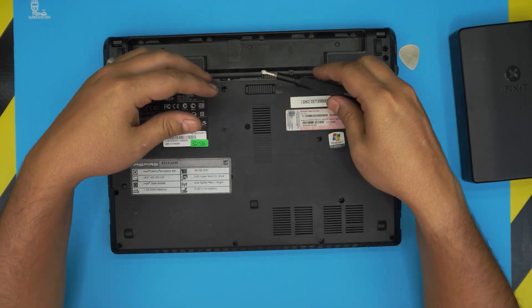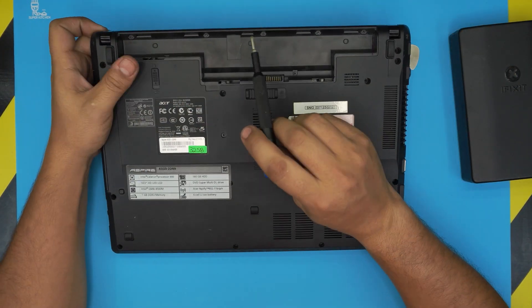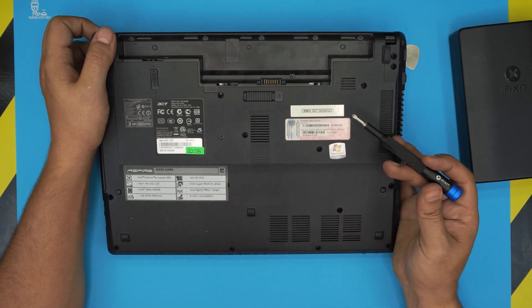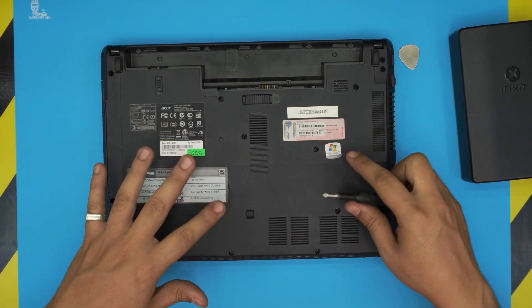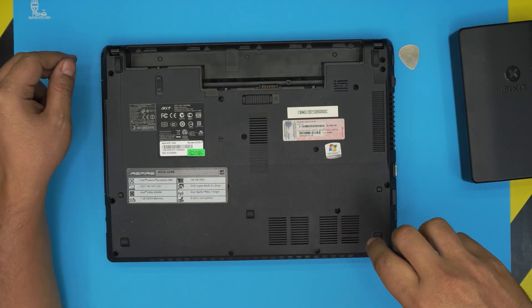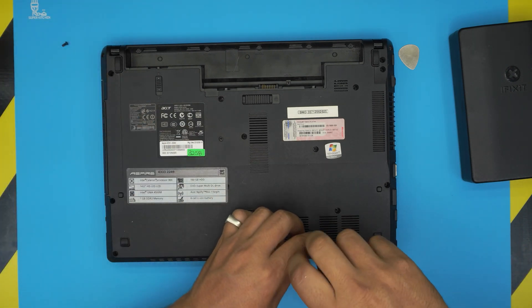Those are the only two tools you need. Now flip the laptop upside down and remove all the screws on the bottom cover, including the screws under the battery and the one by the battery connector. Most of the screws on the outer side are the same height and size, except the ones under the battery which are the short ones.